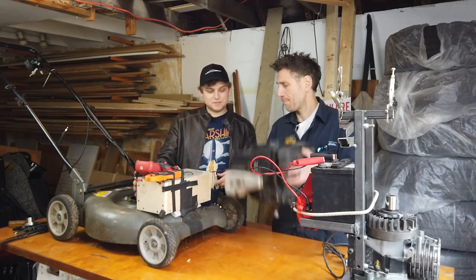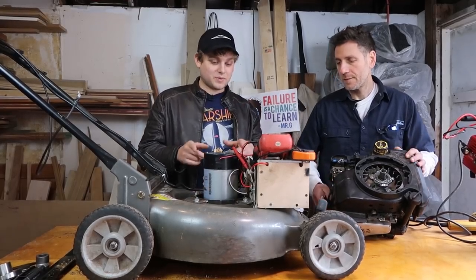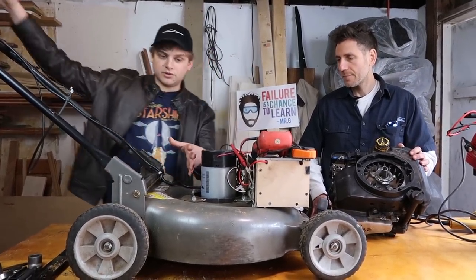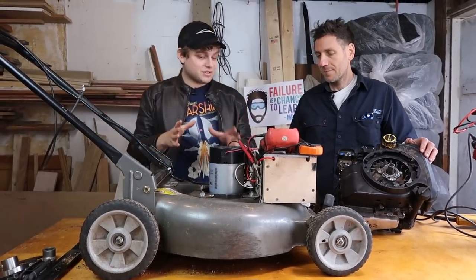You have this giant engine versus this small motor. In terms of weight, the electric setup is way better. And if we had flipped where the battery pack was to the back, closer to your fulcrum point, that would have made the whole mower a lot easier to control.